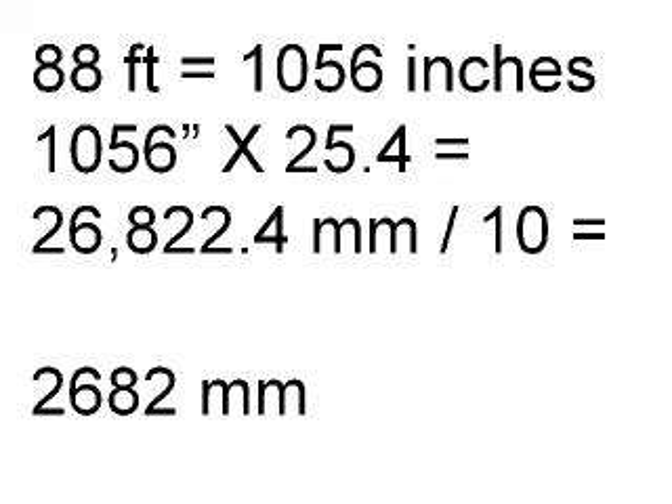To program the cycle computer I need to convert 88 feet into millimeters. The problem is that I can only put four digits into the speedometer, so I move the decimal point over one place.